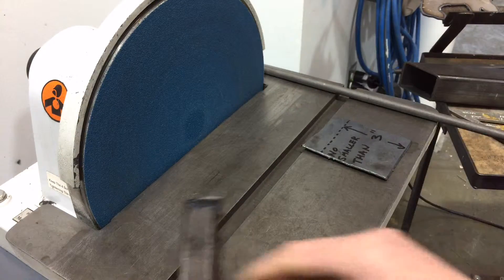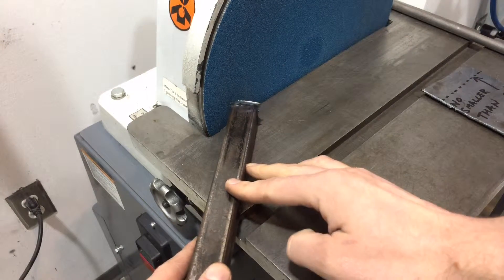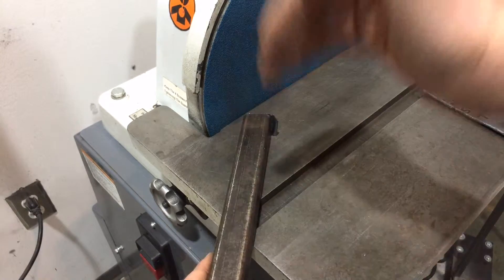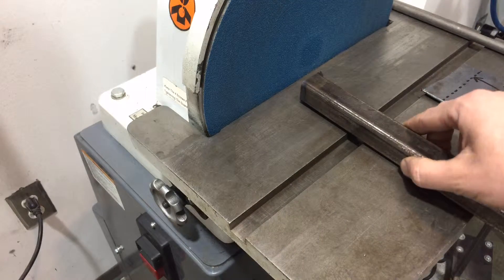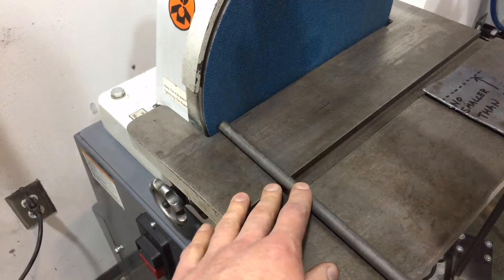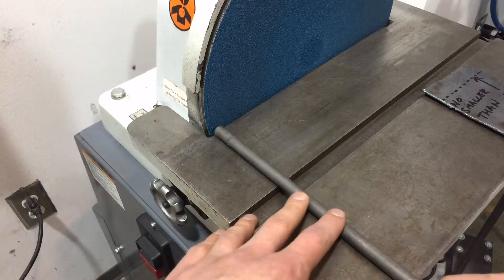If you want to chamfer the edges of something, hold it securely on the table surface. Notice how I'm flat on the surface — if I want to put a little bevel on there for a weld, or just take that sharp edge off, I just rotate the part around like so. Obviously get rid of the burr first, and then you can get a really nice chamfer. Always keep your part moving along the disc — this keeps things safe and also prevents wearing out the abrasive too fast. If you just stay in one spot, you're going to tear through that paper quickly.